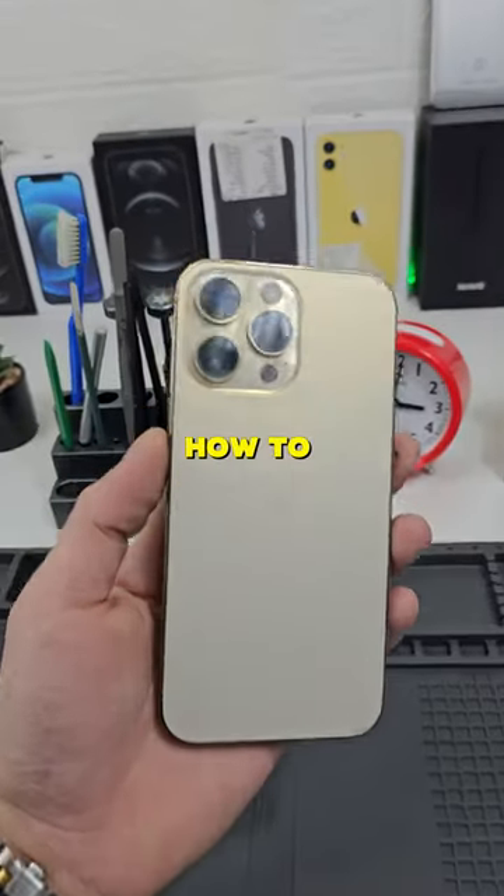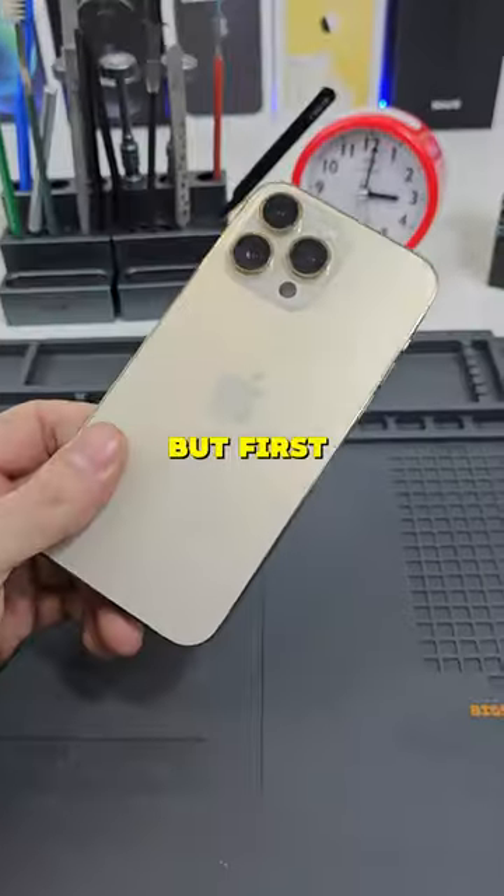We have an iPhone 14 Pro Max and I will show you how to replace a camera lens at home. But first, how did this camera break?